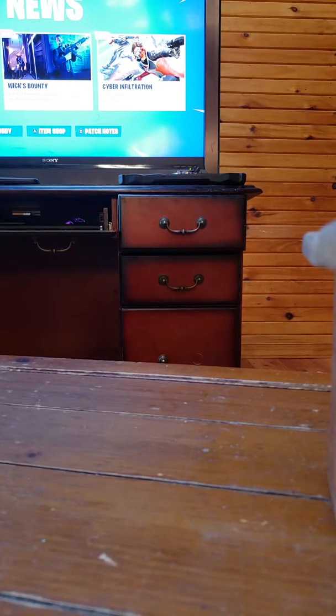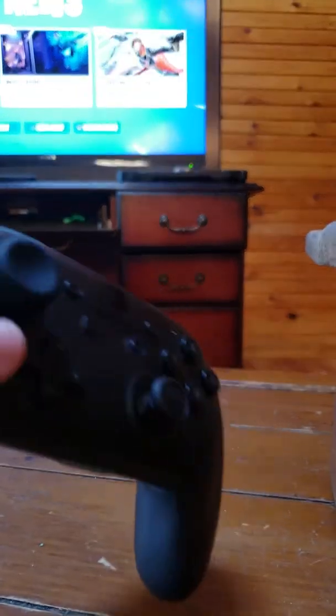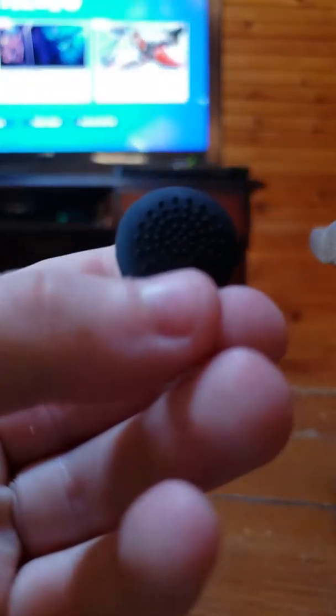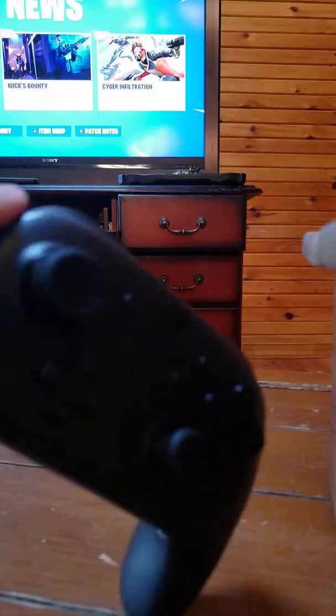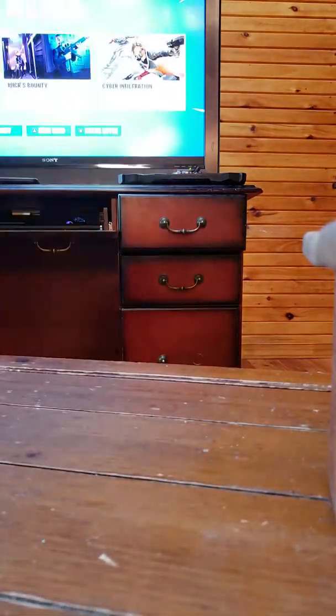Now let's try the blue ones but on the joystick. Go ahead, put that on... guys, they work on the joystick!